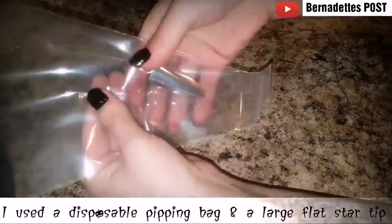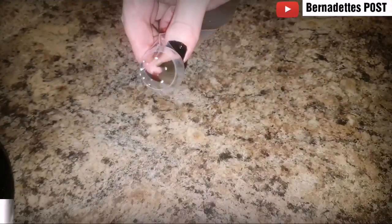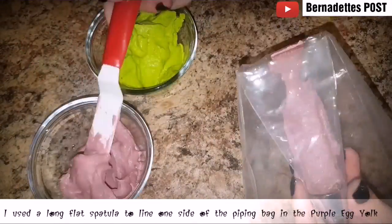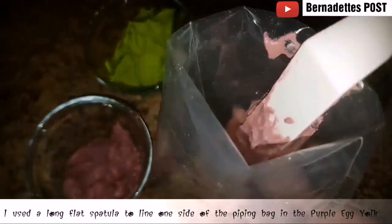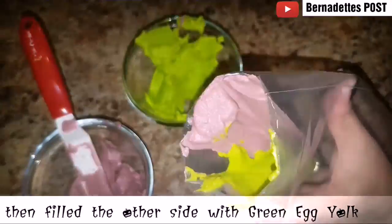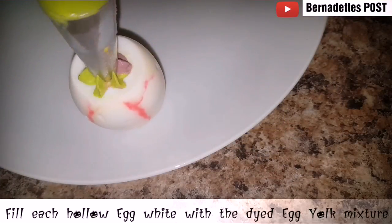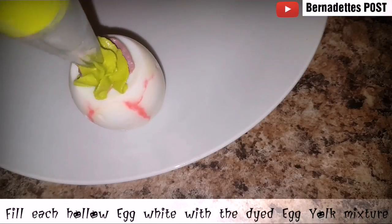I used a large disposable piping bag — just cut off the tip and then pushed down the large flat star tip to the end. Using a long flat spatula, I lined one side of the bag with the purple egg yolk, and then lined the opposite side with the green egg yolk mixture. Twist the end, removing any air pockets, and then fill up the egg white, twisting when you get to the top.